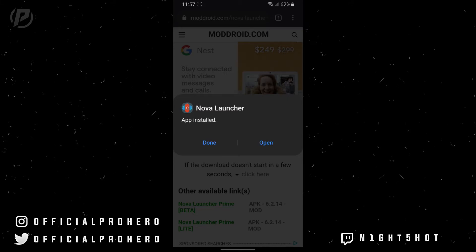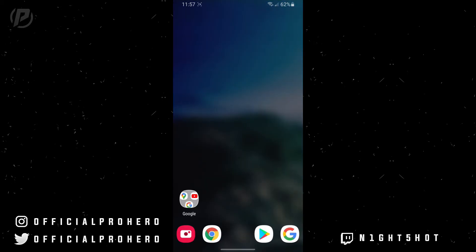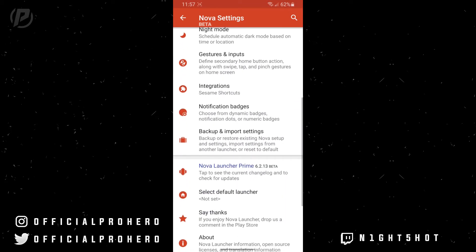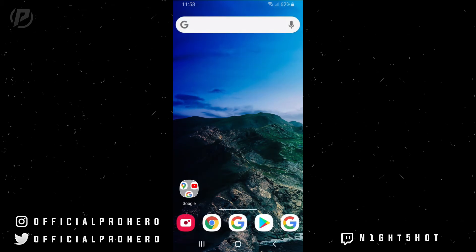Once that's finished, you guys now have Nova Launcher Prime on your phone. You guys can go ahead and open it and use Nova Launcher Prime on your phone. But anyways, that is pretty much it — thanks for watching, hope you guys liked it, and I'll see you guys in the next one. Peace.